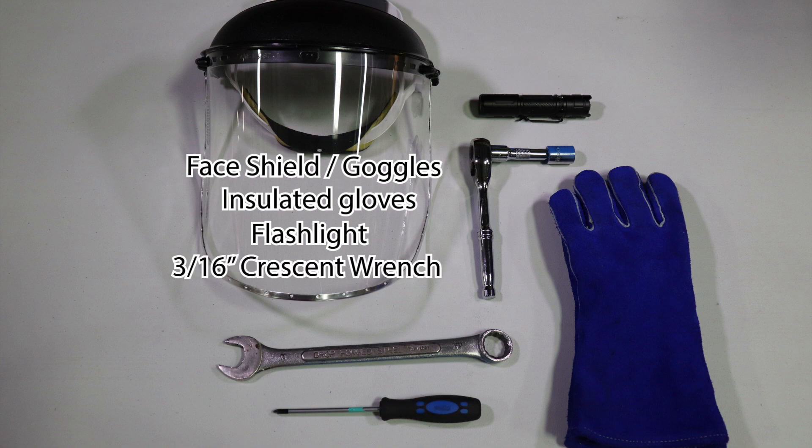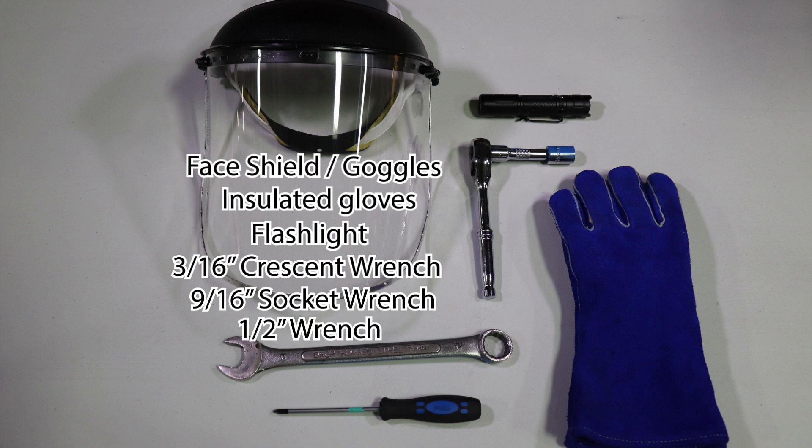You will also need a 3/16 inch crescent wrench, a 9/16 inch socket wrench, a 1-1/2 inch wrench, and a Phillips head screwdriver.